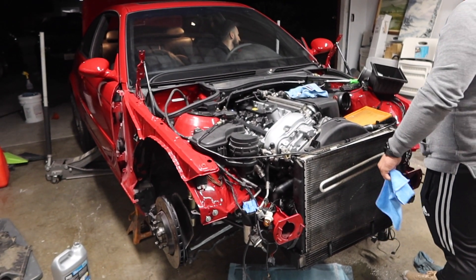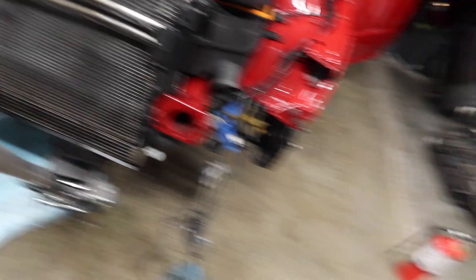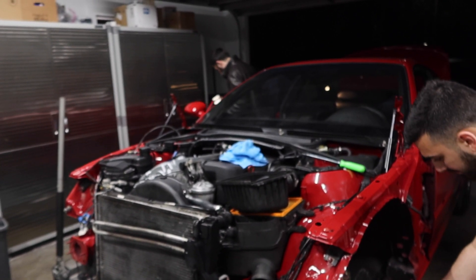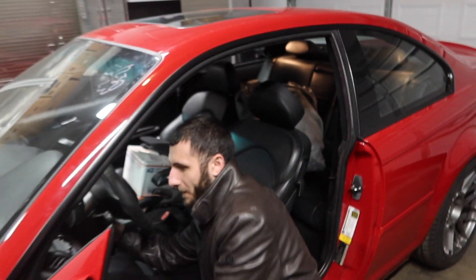We don't hear the fuel pump at all — literally can't hear it. We're having a little bit of technical difficulties; we think we have a fuel pump problem, probably a fuse is out or something. We're checking that out and then we'll get back to it. Let's see if the fuel pump turns on.